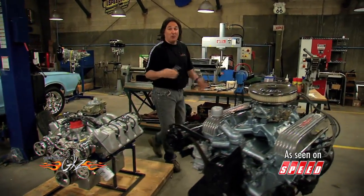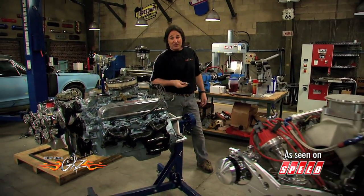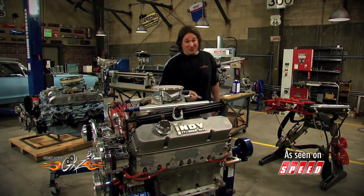Do they burn up? Do they work? Do they do anything? Well, the only way to find out is to go to a performance engine builder and put these little suckers to the test. So that is exactly what we did.